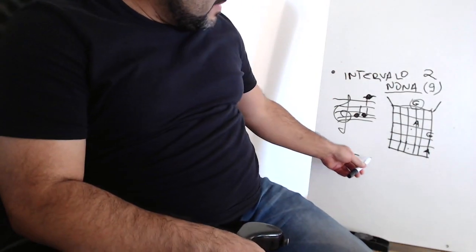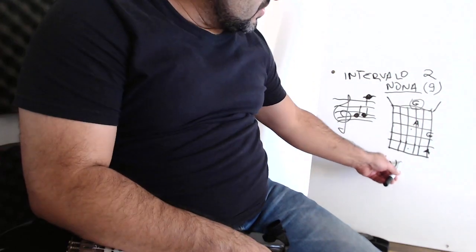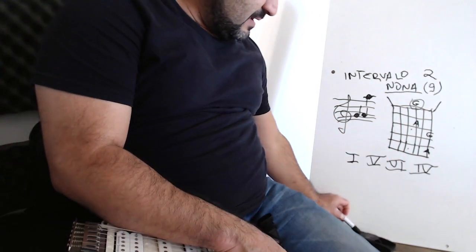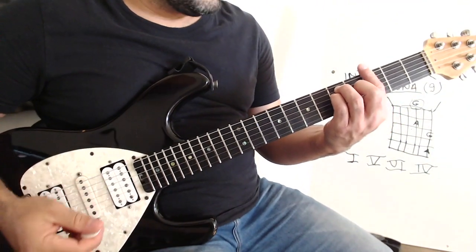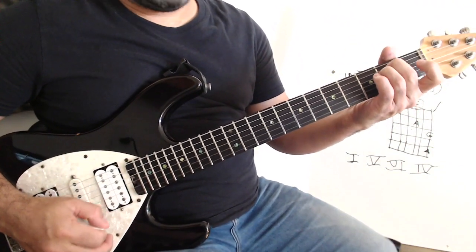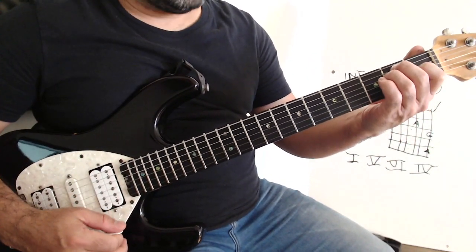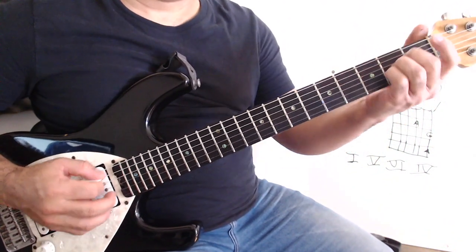Let's go to the guitar. 1st chord, 5th chord, 6th chord, and 4th chord. It is a chord progression. So: G, D, E minor, and C. This is a chord progression. For example: in Mi, Si, B, Dó, and C.